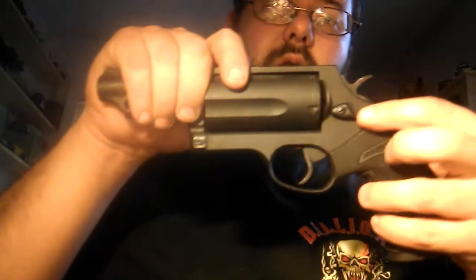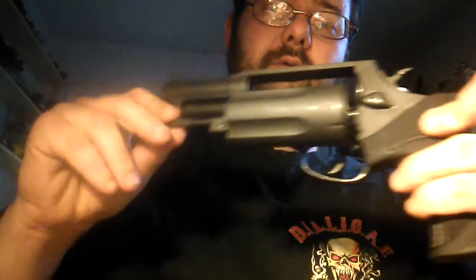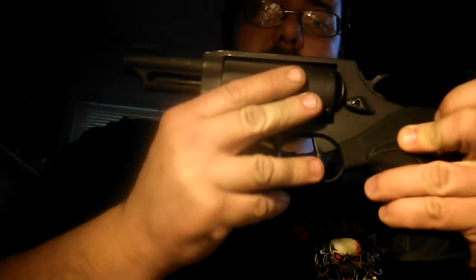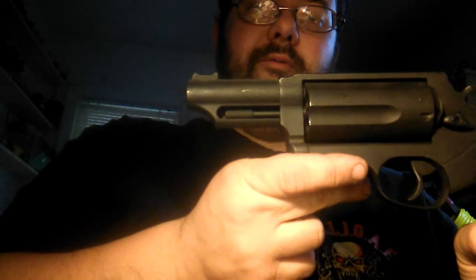As you can see, unloaded. Chamber check. Operation is very, very simple. This is to open it. You have your little rod here to spin the cylinder. Close it. Rotate it till it clicks and locks into place. Pull the hammer back, pull the trigger. Bang. Very simple.